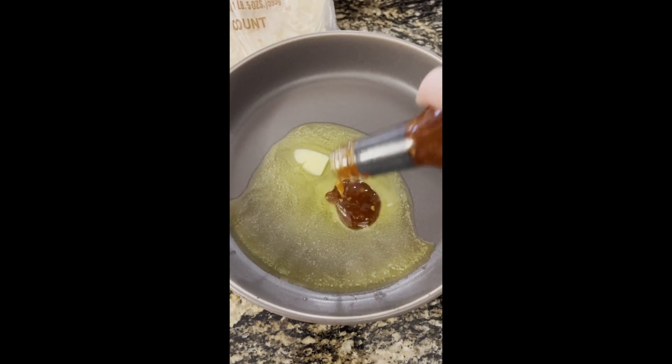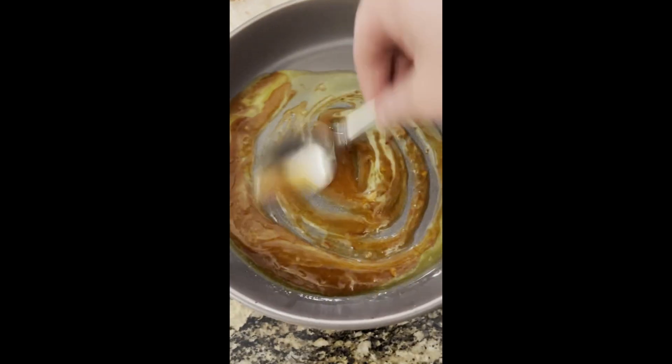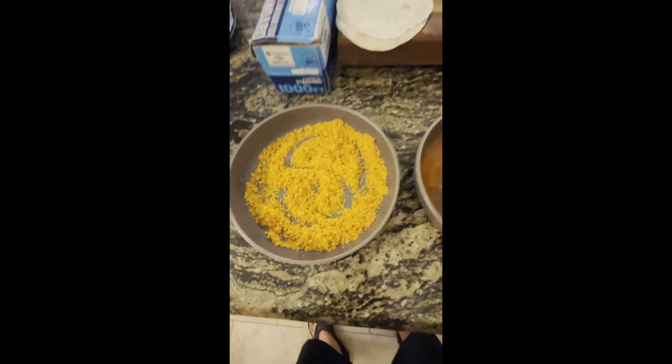From there, bake that crust at about 350 degrees for a little less than 10 minutes — just enough to get the crust to stick. After that, assemble, eat, and enjoy.